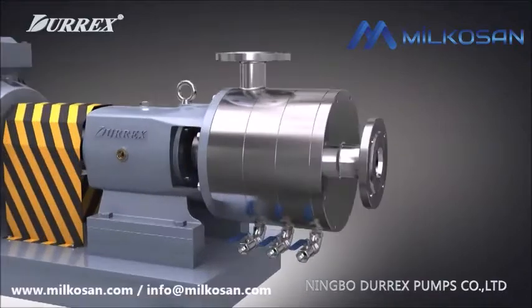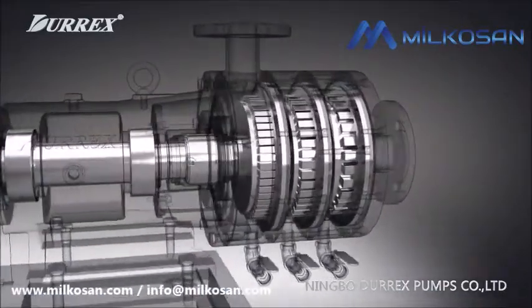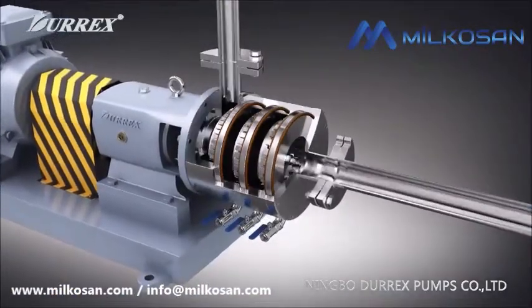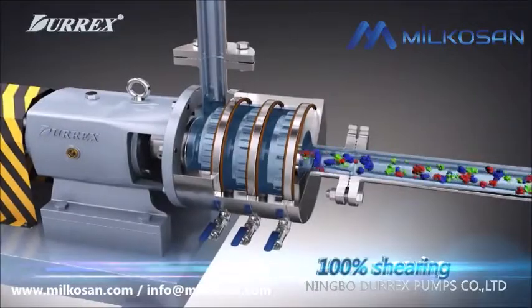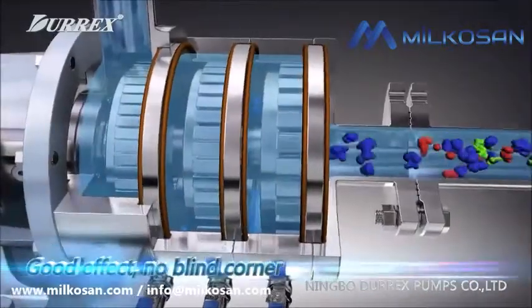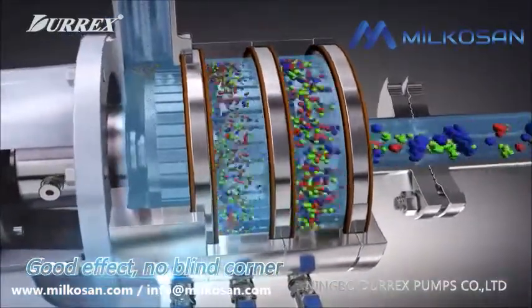The pump's working chamber comprises three stages and 12 layers of stator and rotator. With motor rapid turning, the rotator interacts with the stator, then applying shearing, extrusion, friction, and turbulence on the medium. So solid, fluid, and volatile medium are quickly refined and homogenized.